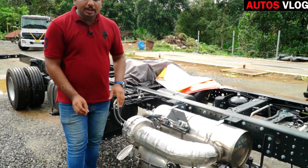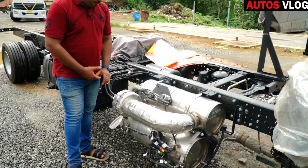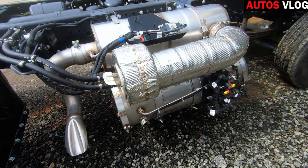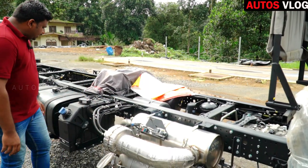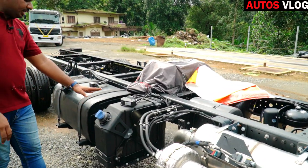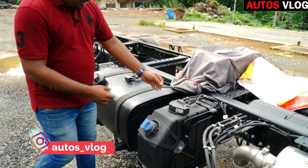We have the EATS unit. If we have the EATS unit, we also have the AdBlue tank and the fuel tank. Now we have the AdBlue spray.